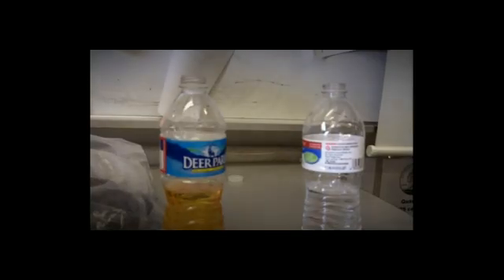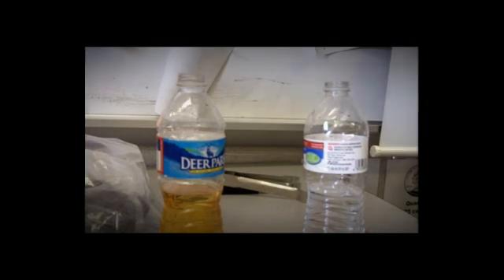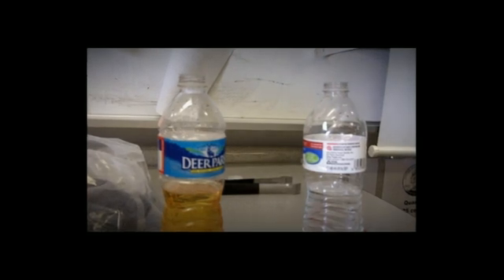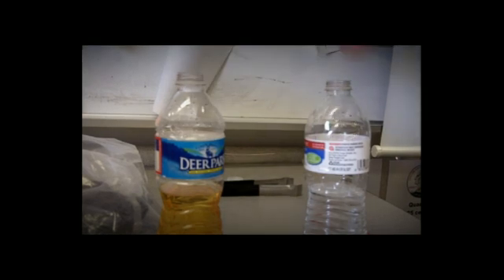For this first experiment, we're going to drop some dry ice into a bottle of apple juice and into a bottle of water. Let's see how much gas each produces. What I'm going to do is take a balloon and place it over the bottle.